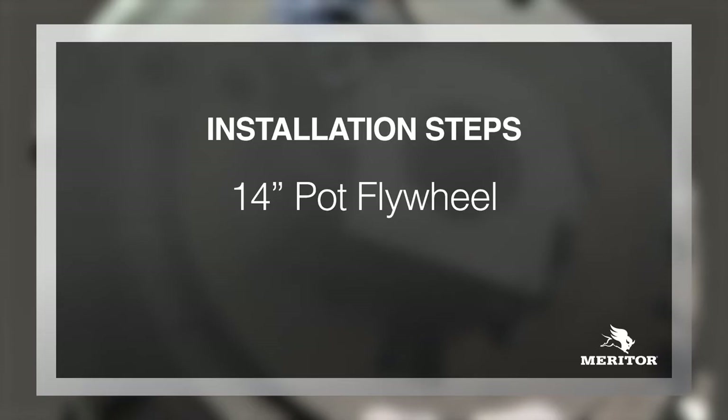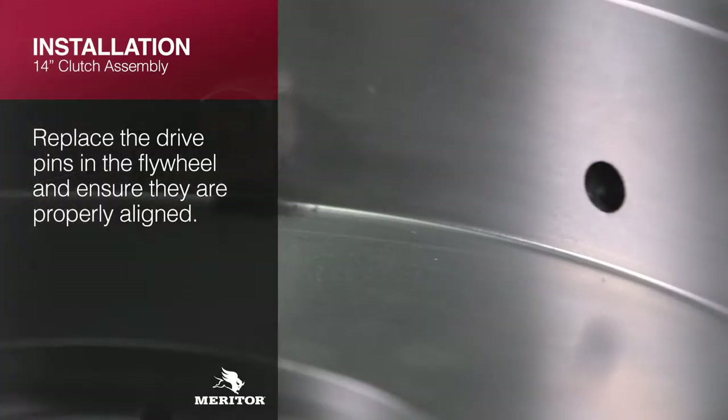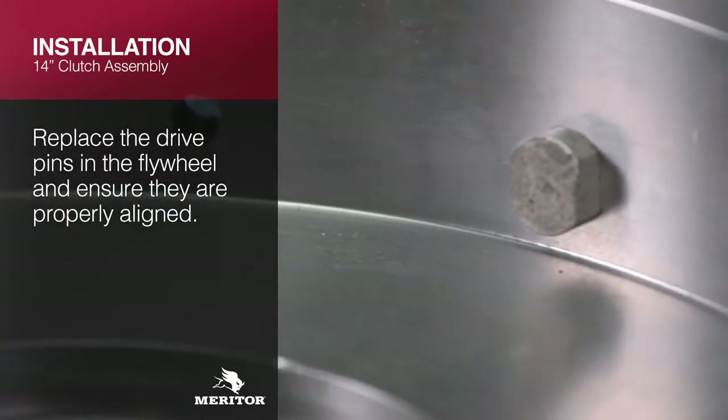If working with a 14-inch pot flywheel, replace the drive pins in the flywheel and ensure they are properly aligned.